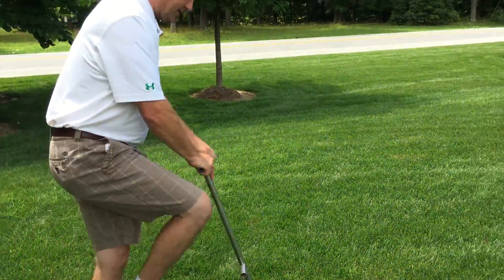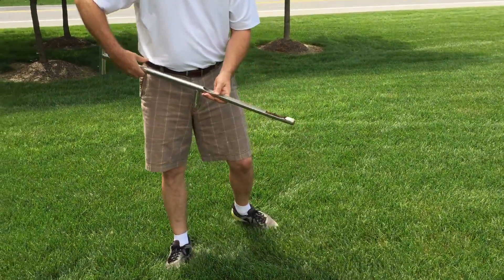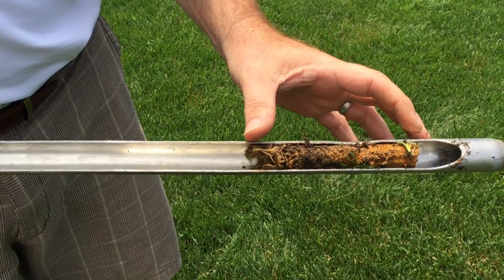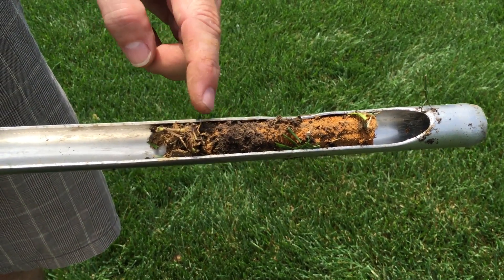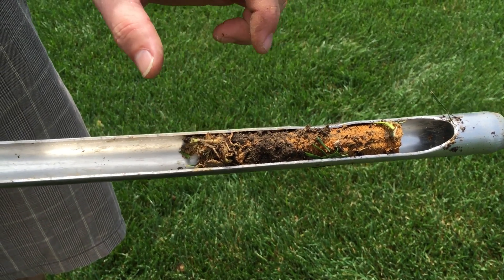Basically, you just take the probe and stick it into the ground like this. You want to go down about three or four inches — that's right about where the roots are growing, and it gives you a good look at how your soil composition is. You can see we've added compost over the years and it's working its way down into the soil right where the grass is growing.